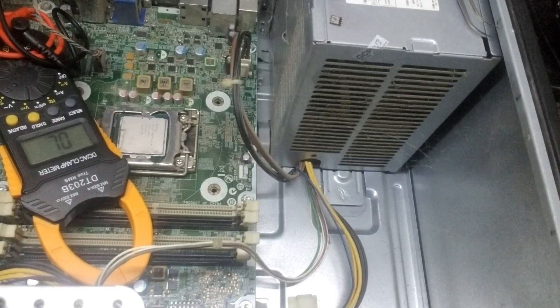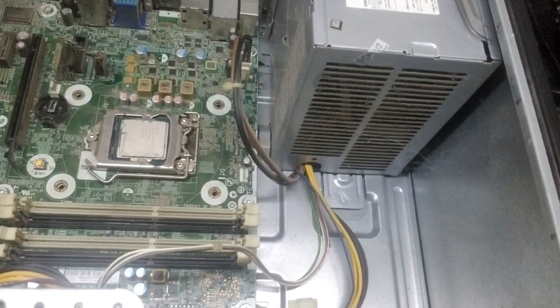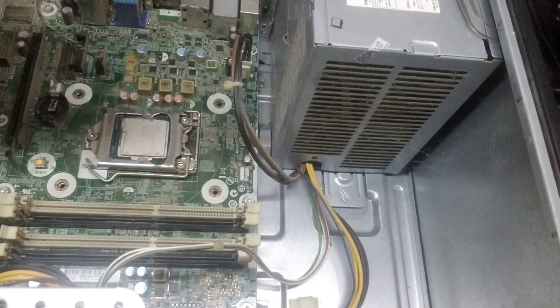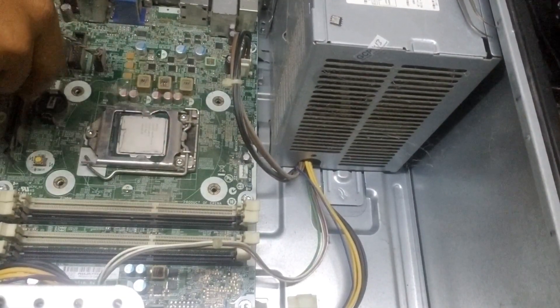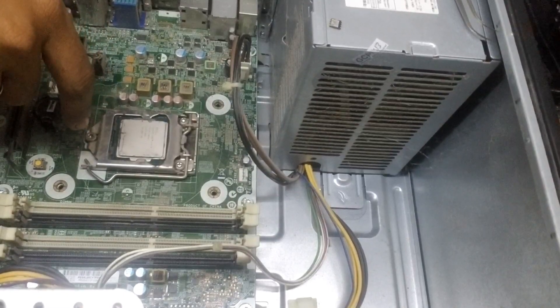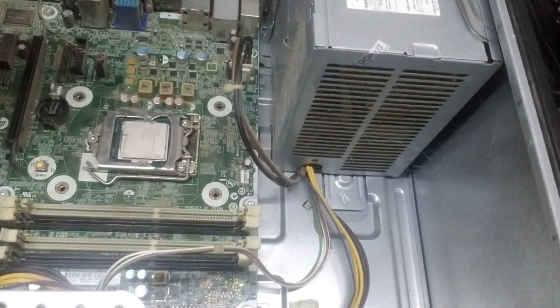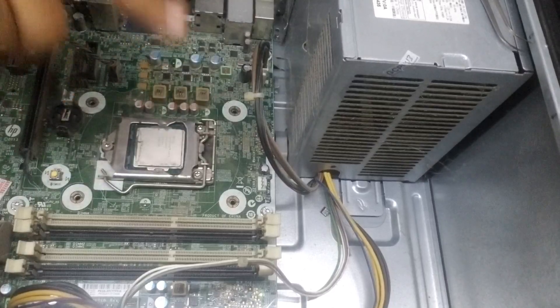Since the MOSFET is confirmed shorted, the PC should not show the beep anymore. Let's plug in the PC — we'll replace the MOSFET later, but first we check if there's another short on the motherboard. If there's no other short, the PC will power on. The RAM is missing so it might beep for RAM, but the red light will not glow. We plug in the power and power it on — great, there's no red beep! That's the only problem.